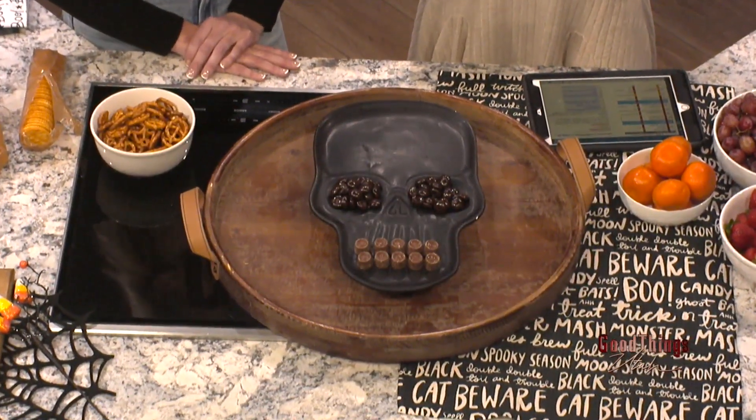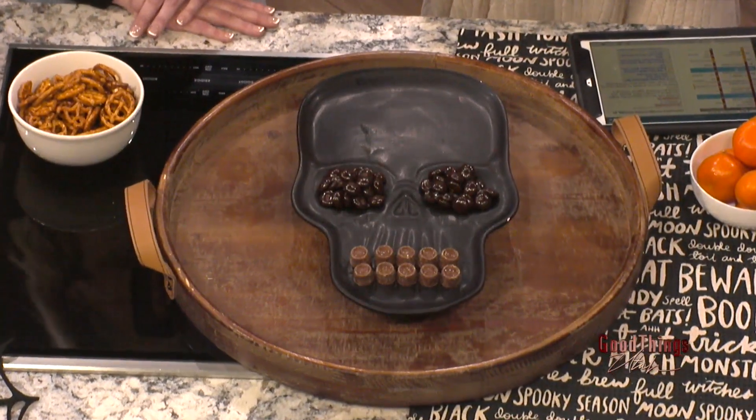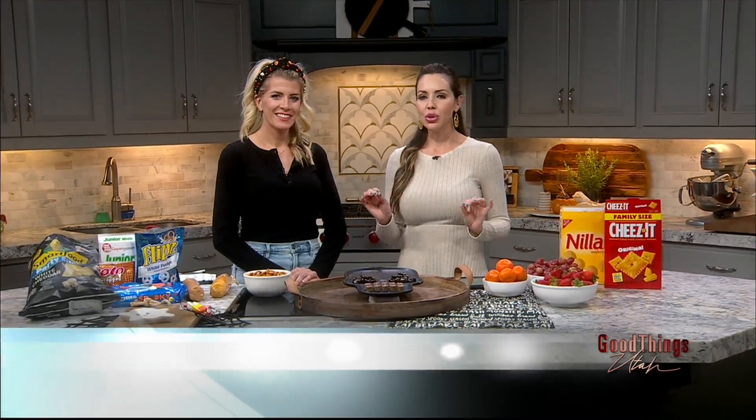I think everybody knows how much I love spooky season, and when you add in a charcuterie board on a skeleton, it takes my favorite time of year up a notch. Kimberly Pettit is here to share how to make your own Char-bootery board.